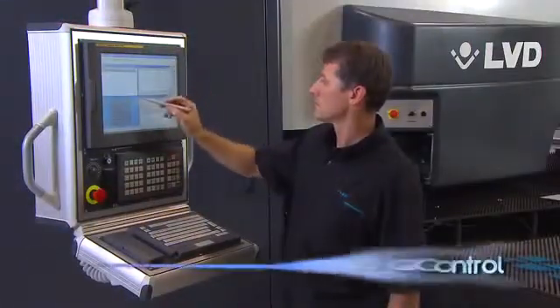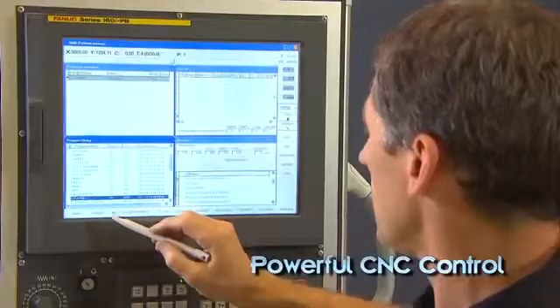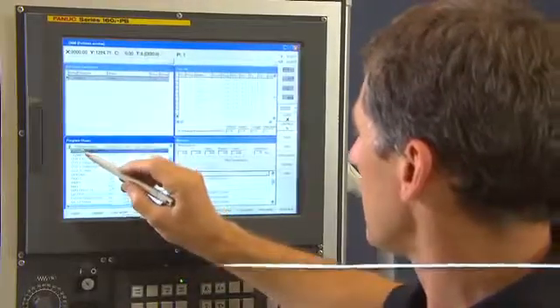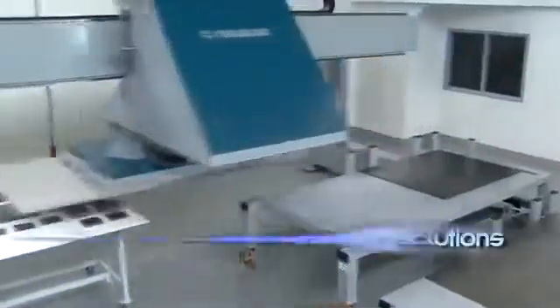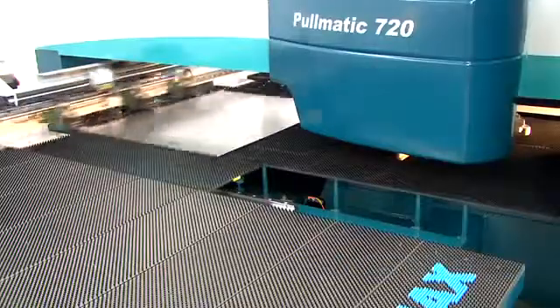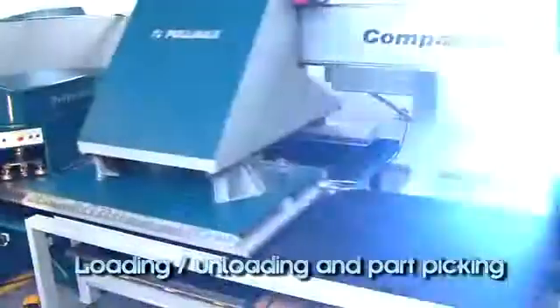The FANUC PC-based control features easy-to-read graphics and an intuitive man-machine interface with full network capability. Modular automation solutions provide 24-7 production and include complete material handling, parts picking and parts sorting options.